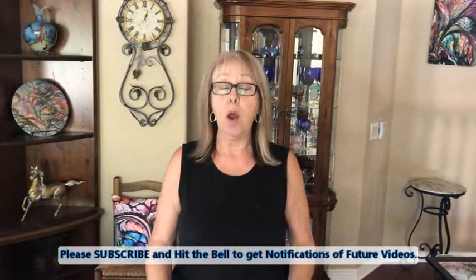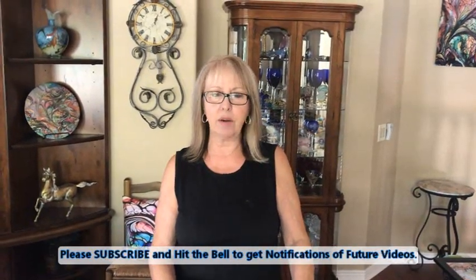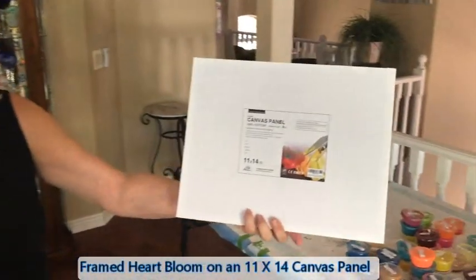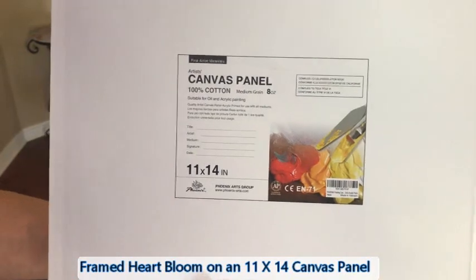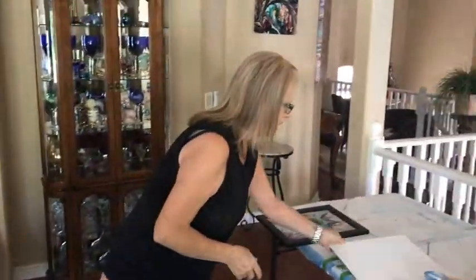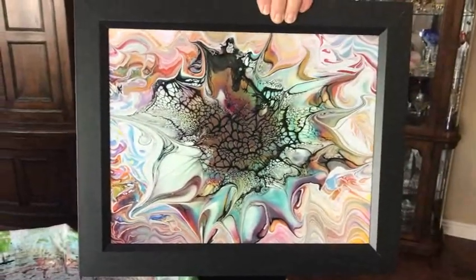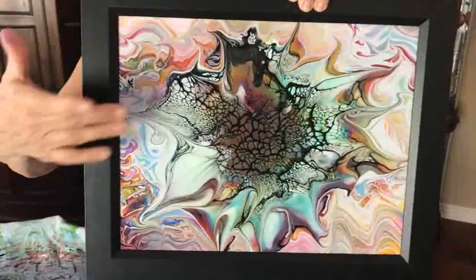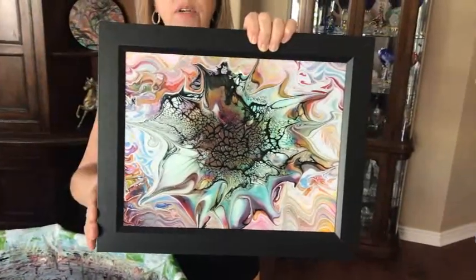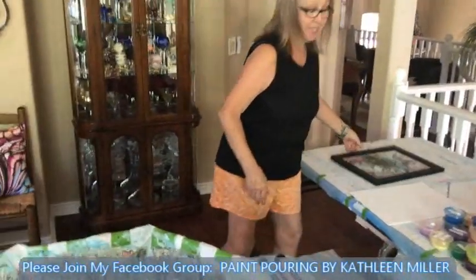Hey everybody, Kathy here — Paint Pouring by Kathleen Miller. Welcome back! Today we have something new on an 11 by 14 canvas panel. It's 100% cotton, already gessoed, and you can use oil or acrylic paints on it. I've already done one of these — bought an 11 by 14 frame, stuck it in, and voila. Three coats of varnish and you can hang it up inside, outside, or let it sit on a table.